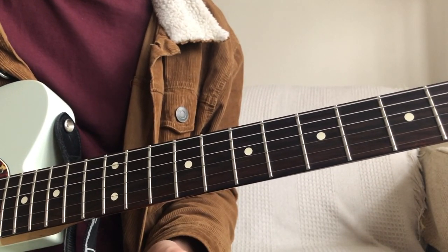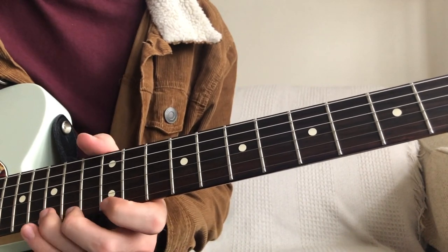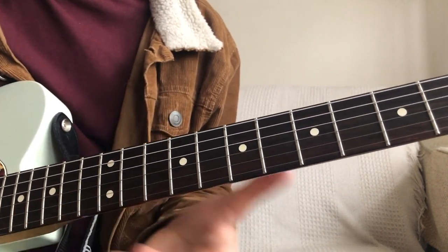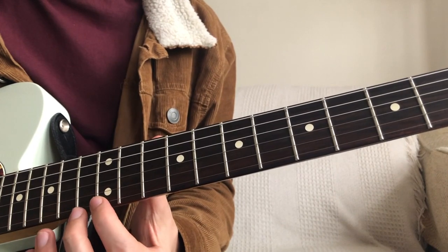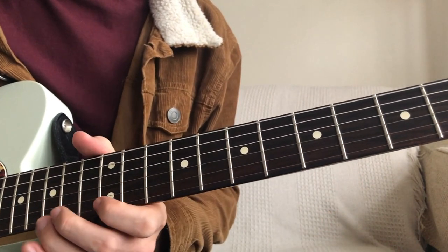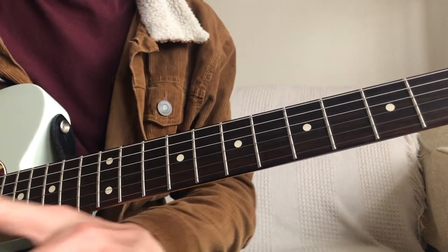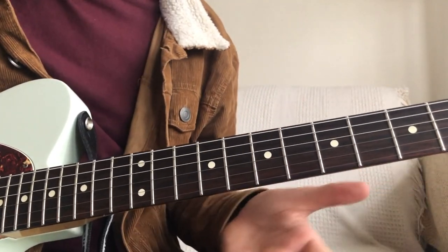So that's kind of what we call moving in thirds. We've got a little arpeggio there — an E minor dyad, then a D. It's a really useful technique to have that third-skipping approach where you miss a note in the scale and then come back to the note you missed as the starting point for the next one. After that we've got the first kind of flurry of notes.